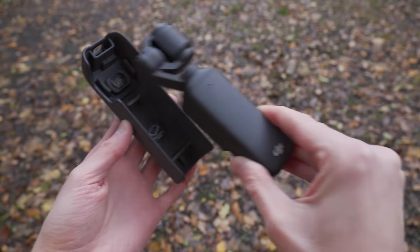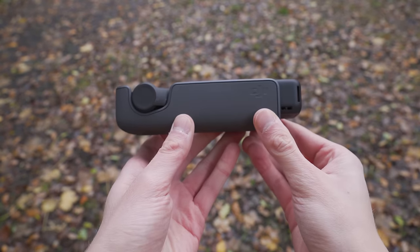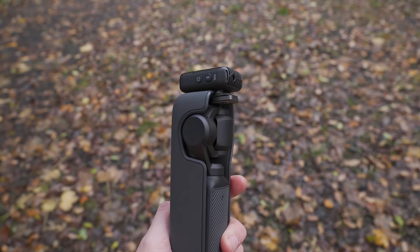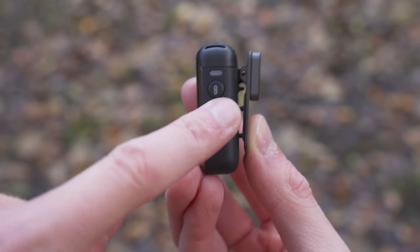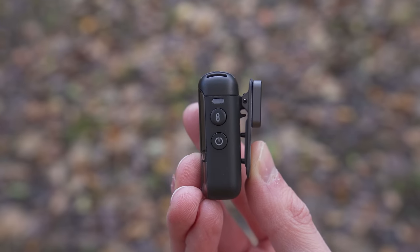You also want to make sure you turn the Mic 2 off when you've stopped using it. It's easy to pop the Pocket 3 into the protective case, clip the microphone onto the top and put it in your pocket. But at the end of the day you might find the microphone has run out of battery because you forgot to turn it off. So when you're done using the Mic 2, always press and hold the power button until that blue light goes out.